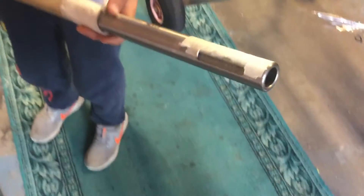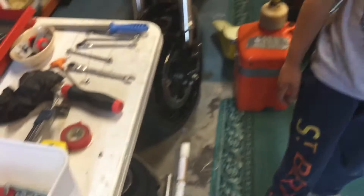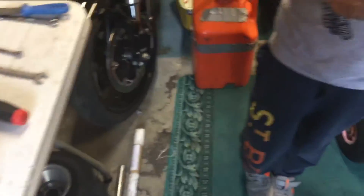We need a new rear axle because this one is bent — you probably won't be able to see it but it is. Unfortunately we bought it and it came bent, which is a bit annoying. Anyway, we got a super deal on Karting UK, about £40 for a new one. We'll get the old one straightened as well, and we'll show you how to install it later.